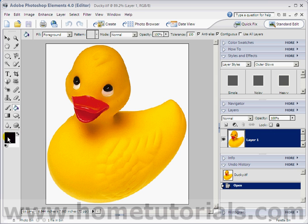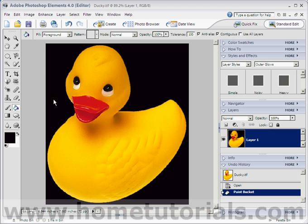So make sure the background is black. Make sure the foreground here is black so that when you color it in — remember it always colors in with what you have in the foreground. So make sure that's black and click it.